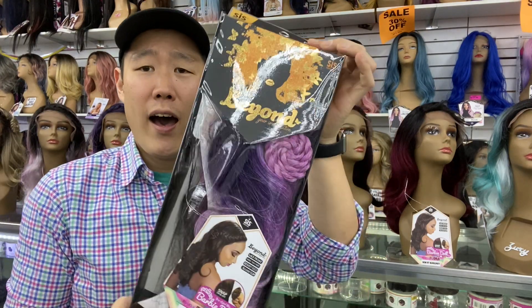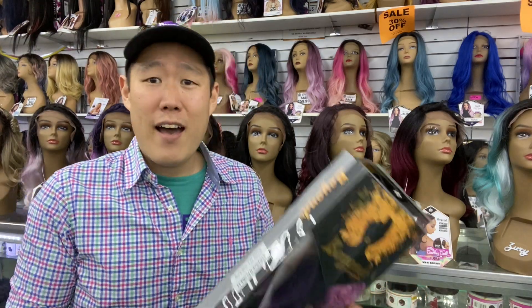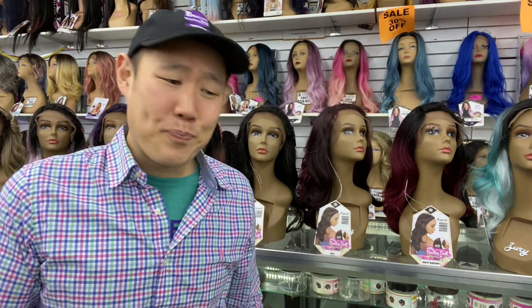Well, there you have it, BDs. I hope you enjoyed this video. This is Flora by Zuri Hollywood. Again, she's on sale for $19.99. She looks just like Toby, which is a Swiss lace front that you have to pay $50 for. But I found a better unit — Flora. So if you like this video, go ahead and smash that like button and don't forget to subscribe.